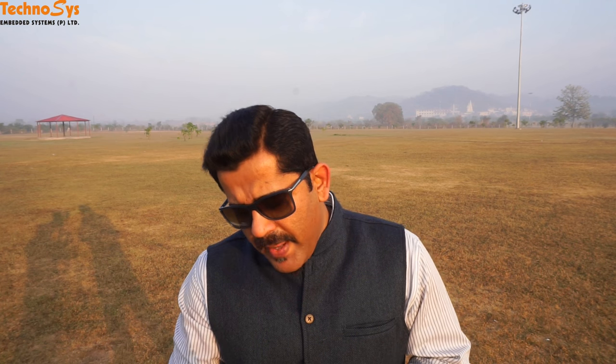I'll be taking some images and testing the data here, since we have a lot of vegetation around this testing field of ours.